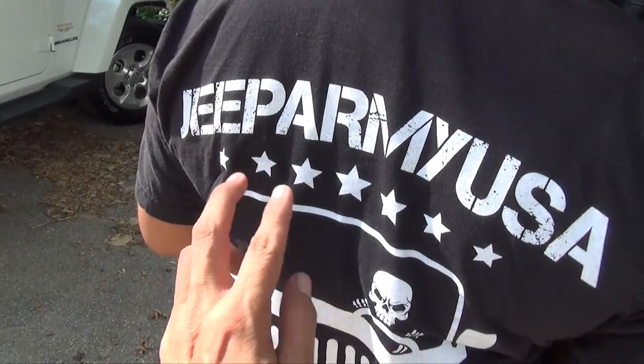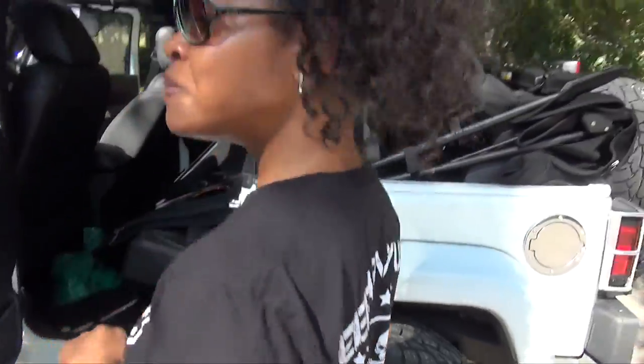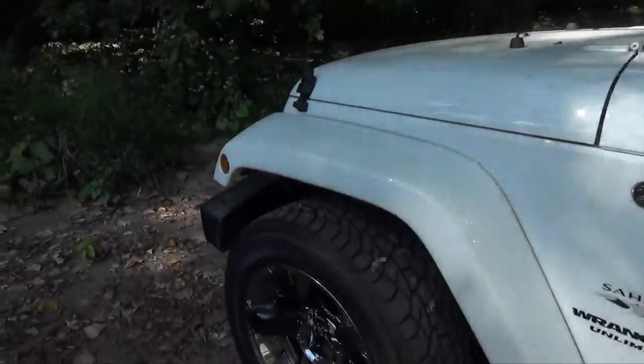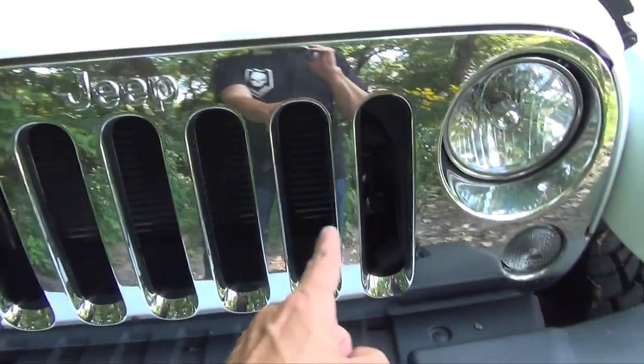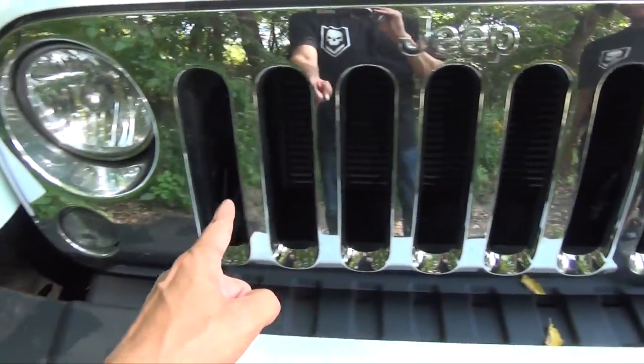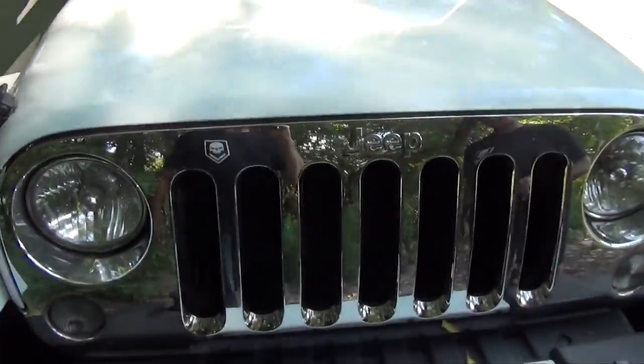On the back we have seven stars. And you know what that's indicative of? The number of slots on the grill. You got seven slots here — one, two, three, four, five, six, seven. So that explains the stars. That's cool.